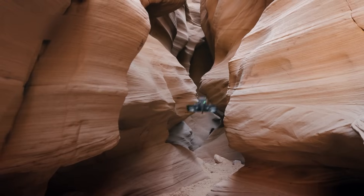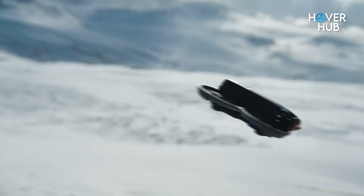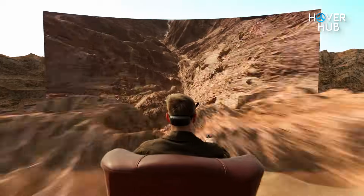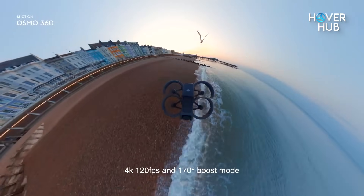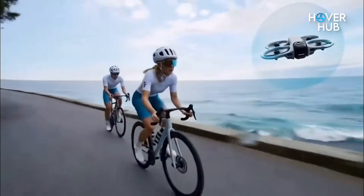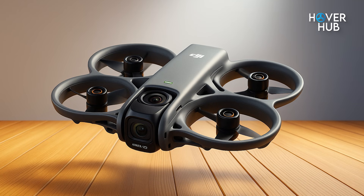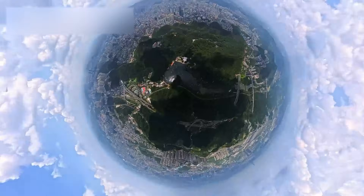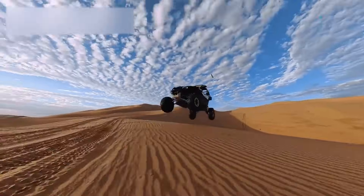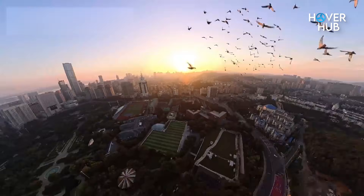Think about it — FPV freedom meets immersive spherical capture. Right now, creators either fly fast FPV rigs that capture a single perspective, or they rig heavy 360 setups that are awkward and often fragile. The Avatar 360 promises a third path: an agile ducted FPV airframe paired with twin large sensors that can capture native spherical video, making 360 footage less fiddly and more usable for VR, mapping, and cinematic work.